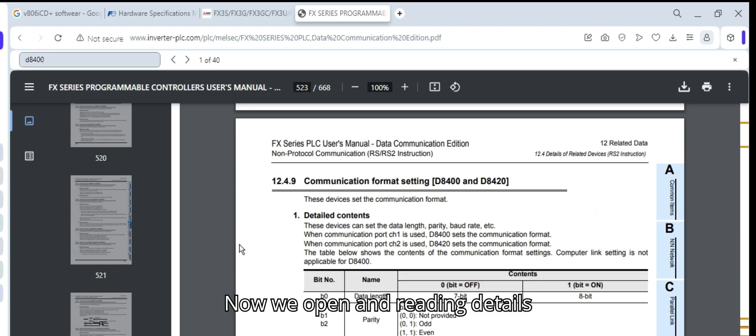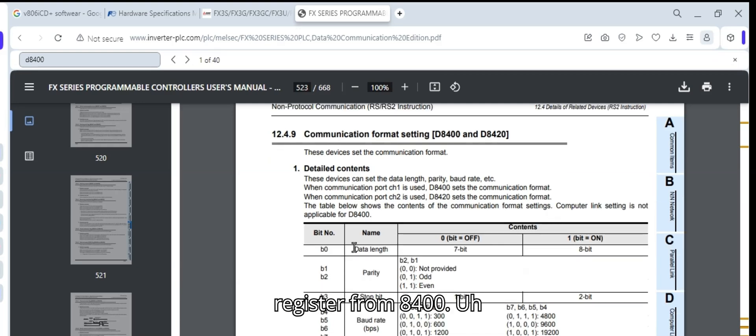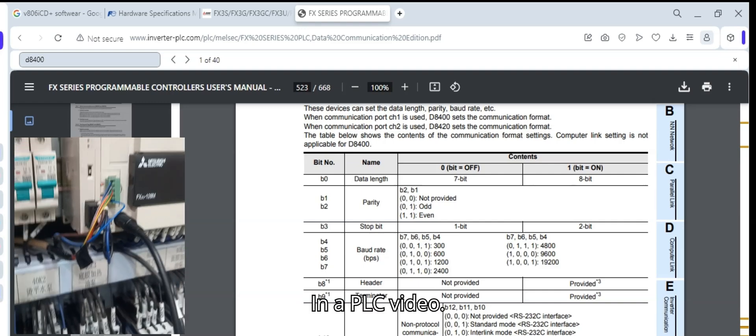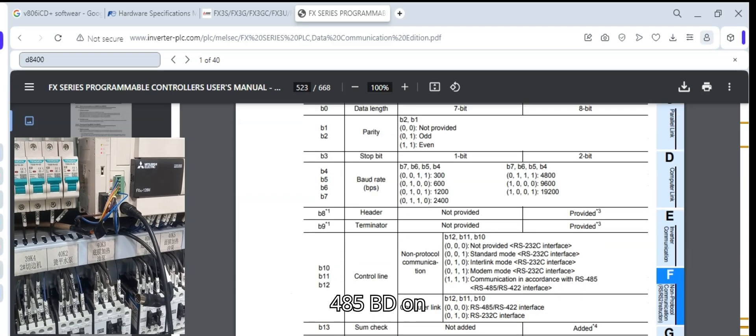Now we open and read the details of the FX3U 485 ADP-MB Modbus module. When we use communication port 1 or channel 1, the starting register is 8400. When we use communication port 2 or channel 2, the starting register is 8420.